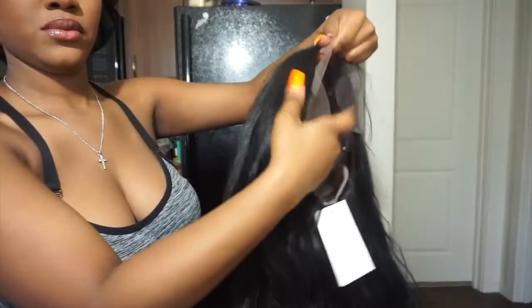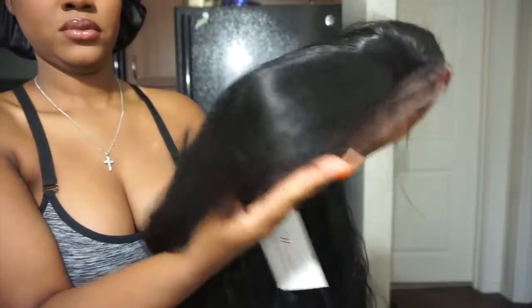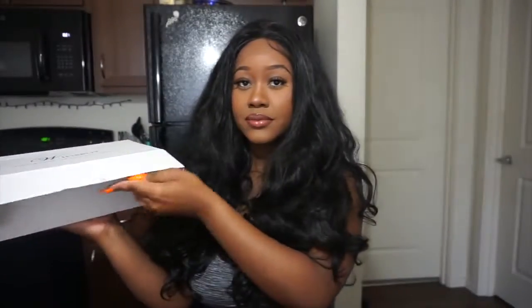As I always do in these types of videos, I will show you guys my outfit later in the video. This is the hair straight out of the box — I wanted to show you guys that before I did anything to it. The company I'm going to be working with today is called Wigs Buy, and this is what their box looks like.